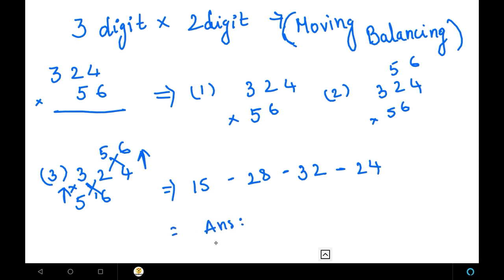Now the balancing step. Leave the rightmost digit as it is — that is 4 — and add all other numbers in pairs. First pair is 2 and 2: add them to get 4. Next pair is 8 and 3: add to get 11, so write 1 and carry 1. Next pair is 5 and 2: add to get 7, plus the carry gives 8. Write the leftmost number as it is. So the answer we got is 1, 8, 1, 4, 4.